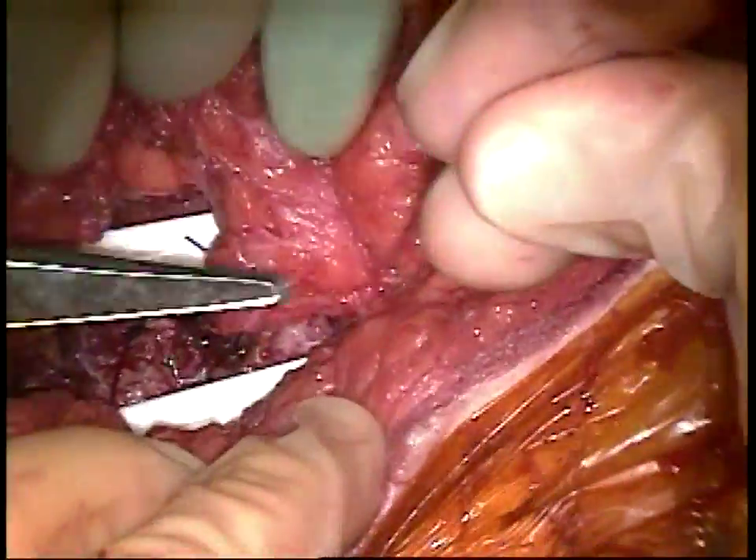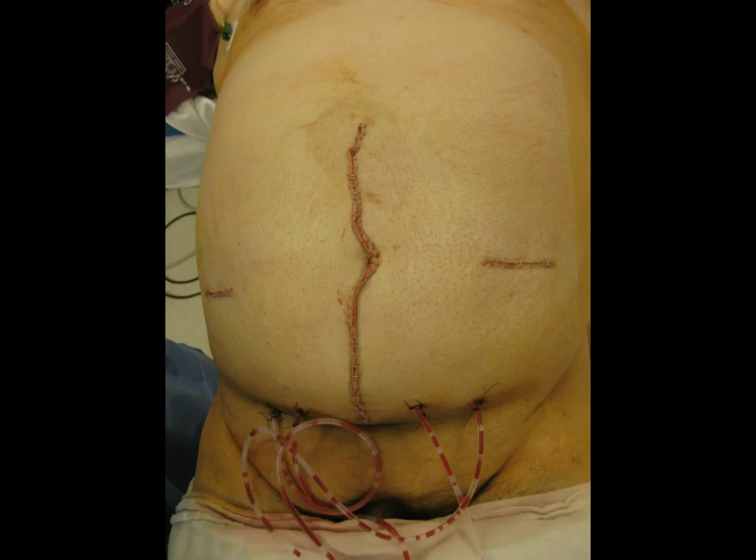The benefit of this operation is that separation of components can be performed with about 20 minutes per side and no need for laparoscopic equipment. It is a very easy technique that anyone could master.